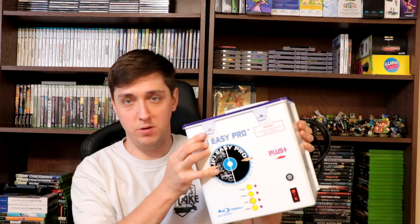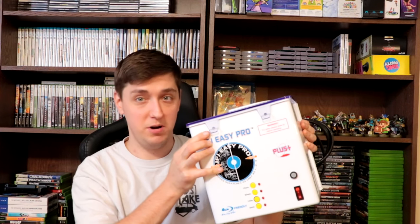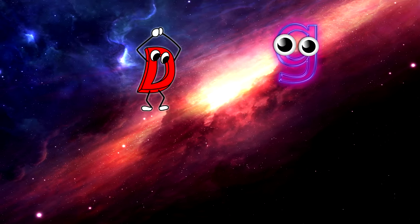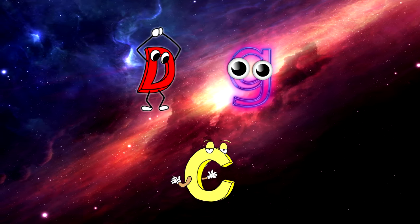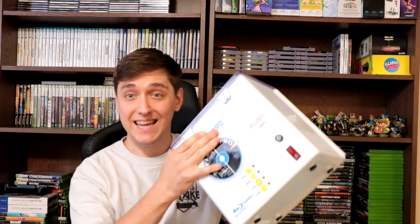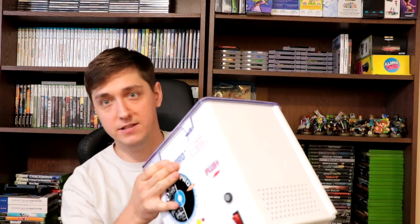What's up gamers and collectors, DGC back with another video. Today we're going to talk about the JFJ Easy Pro — is this thing actually worth purchasing? Let's find out. The JFJ Easy Pro resurfacer: is this thing worth adding to your game collection for your game collecting needs?